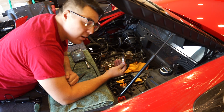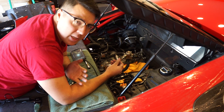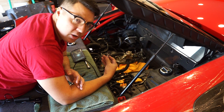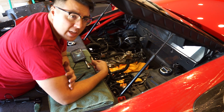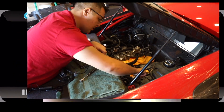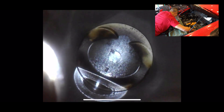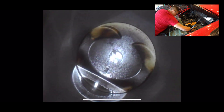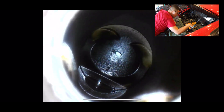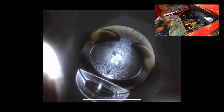I just took one of the spark plugs out on the right side to inspect it — it actually looks pretty good, but I'm probably still going to replace them as a precaution. Now that I have it out, I'm going to take the borescope and stick it down in there to see what's going on with the cylinder. You can actually see the valves are open right there. I think that might be a little fuel right there on the piston. I'm going to send these pictures over to Mario and Alice and see what they think.